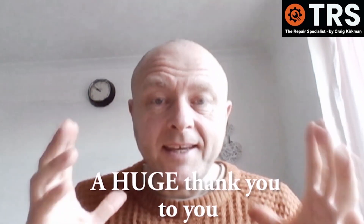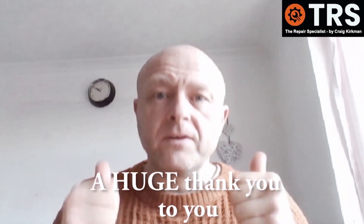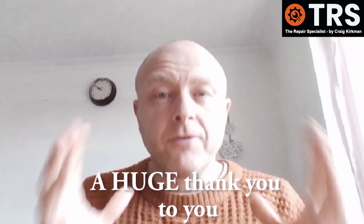Hello again, thank you for being here. It's because of you that my channel is growing at a lovely steady pace and I'm really grateful for that.